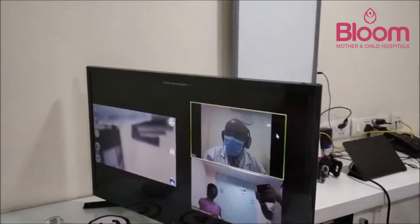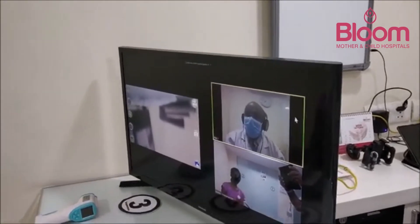Using the digital stethoscope, the doctor is able to hear the patient's heartbeat and breathing sounds clearly from the remote room.